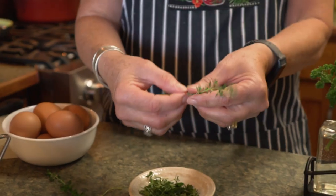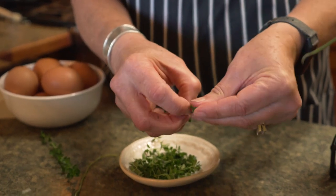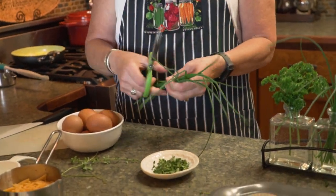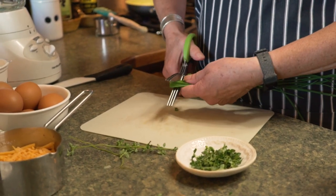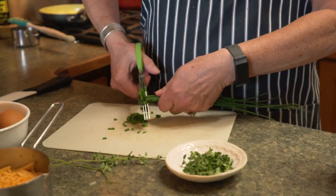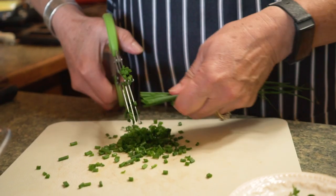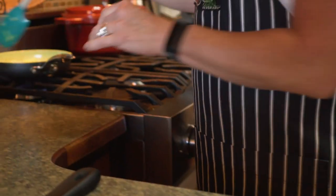It's just the fine leaves that you want, so the easiest way is to get a hold of the stem and pull straight down to remove the leaves. For chives, scissors is definitely the best way to cut them. This recipe calls for one to two tablespoons depending on how much onion flavor you want, but chives are very mild and they add a nice color as well. That looks about right.